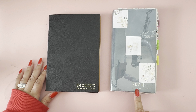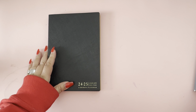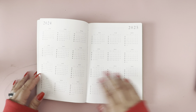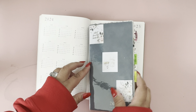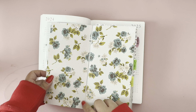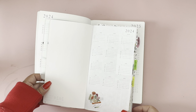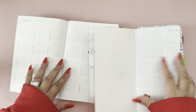She names both of them 'common planner,' so that's where I was confused. But first, let's look inside — in the beginning of the pages you have two full year calendars. She does not do that with her common planner; that's just a blank page inside. So right off the bat, the 2024 year-at-a-glance calendar is here — I'm sure because there's more space in the academic planner she was able to do that.